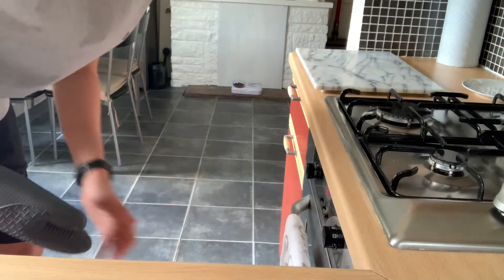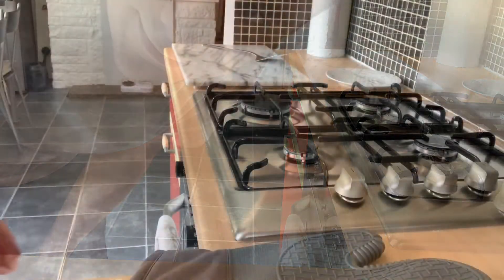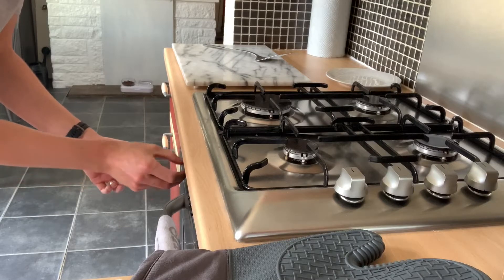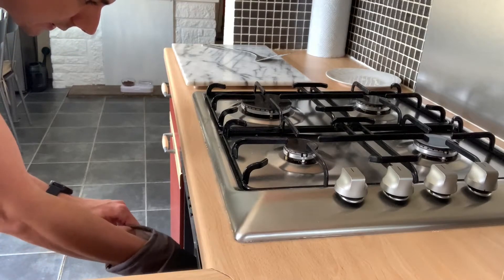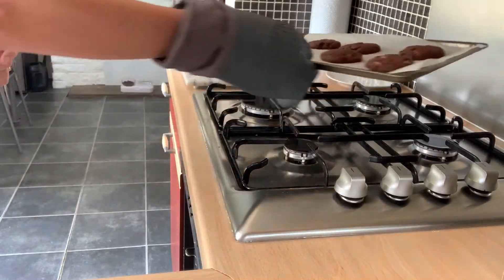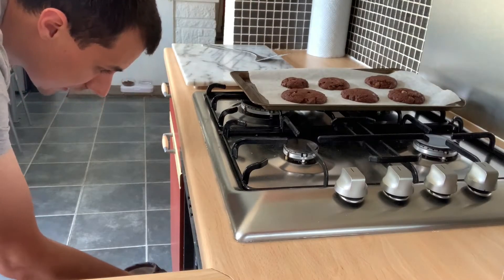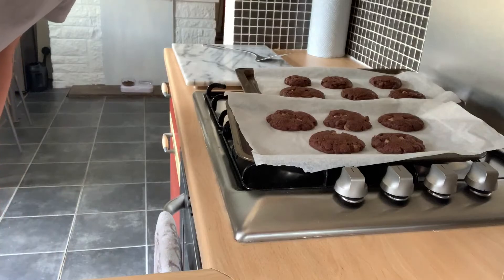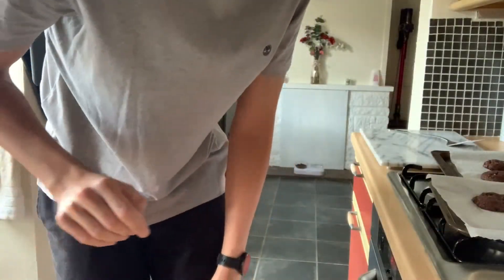Then we'll put them on a cooling rack. The bleep's going off for the second time, so we'll turn the oven off and get both of these trays out. I'm glad I put them on two trays - there is a little one in there though. We've got to leave them to one side for a couple of minutes just before we put them onto the wire rack.